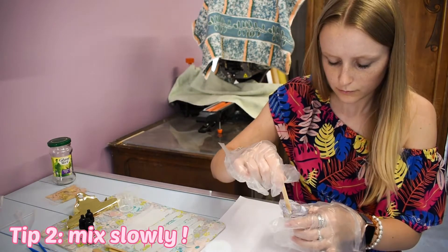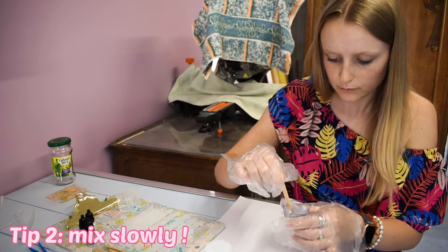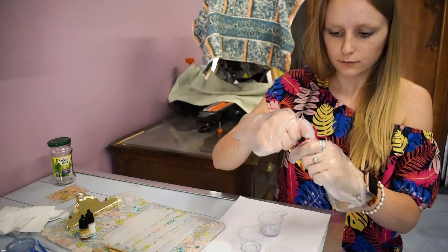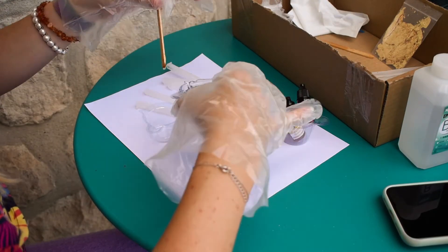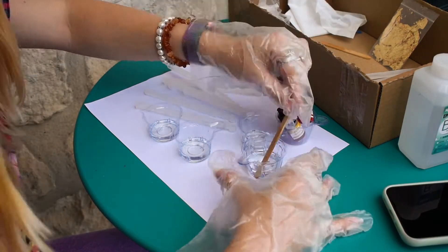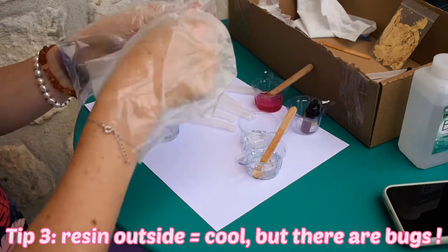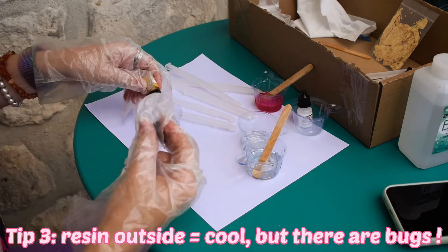My second tip would be to mix your resin very slowly and for at least three to five minutes, and to have really the right amount of each part — the resin and the hardener should really be equally proportioned.